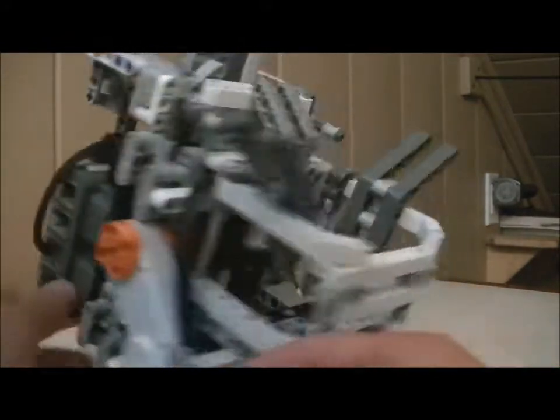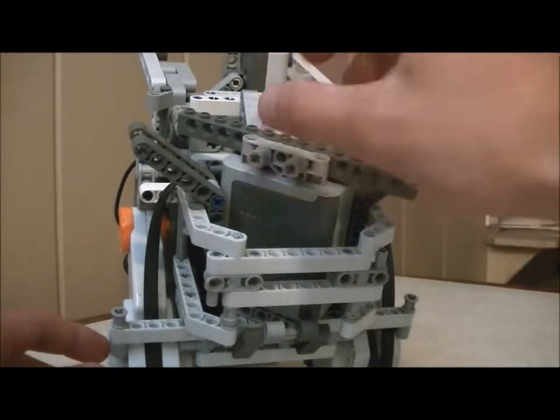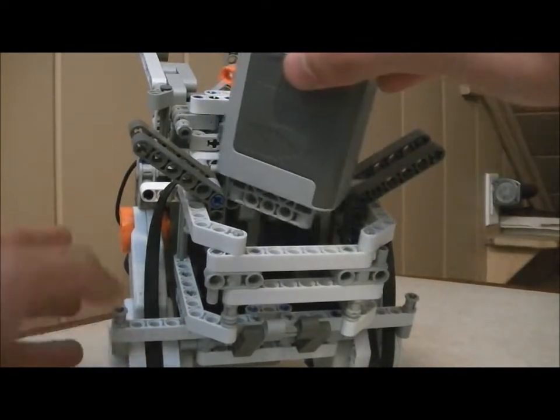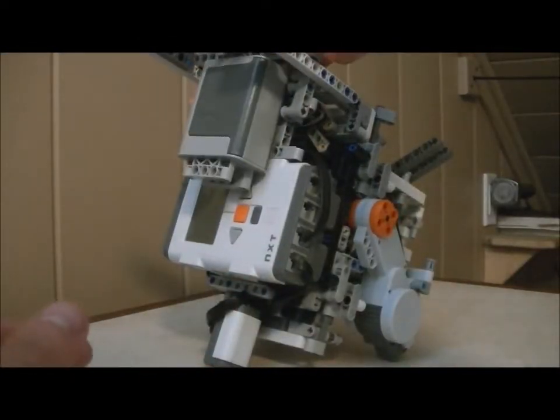It carries two weights. One, preloaded, is placed right there. The first time it goes up, the magnet on top of this weight sticks it up and it descends to the satellite loader, which props the second weight up on top of these two hooks.